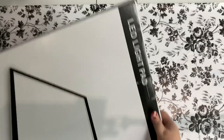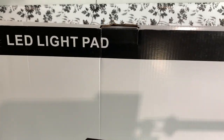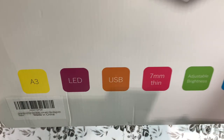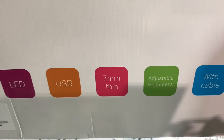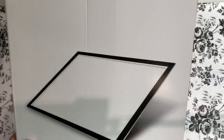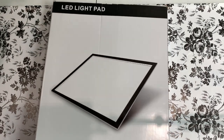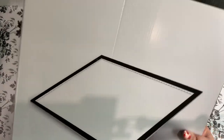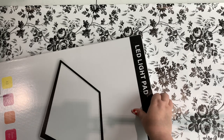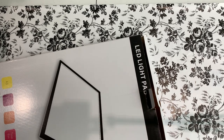Okay, so this is an LED light pad, as you can see. It is an A3 light pad LED with USB, seven millimeters thin, adjustable brightness with cable. Standard Direct contacted me recently and wanted to know if I would like to do an unboxing of their A3 light pad on my channel, and I was like, oh yes, sure, I'll do that!